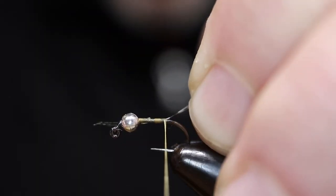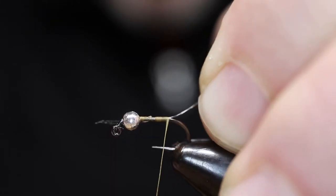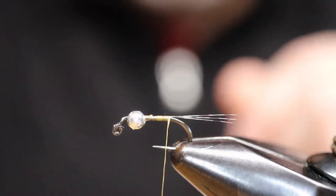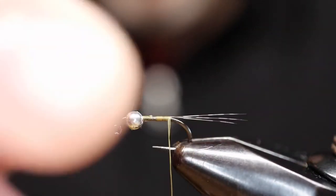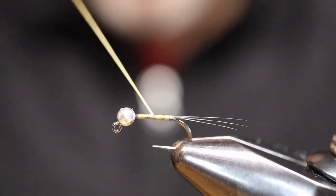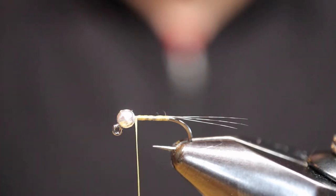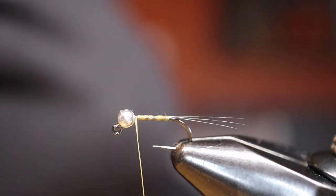Here we go. I'm tying it on top, pulling the fibers up and towards me and wrapping back with flat thread. I'm not going all the way to the end of the shank — I'm actually shortening up the hook a little bit. The tailing fibers look a little bit long, but you want them to be about the length of the shank. Now with open spiral wraps going forward with flat thread, again not to create any bulk here.